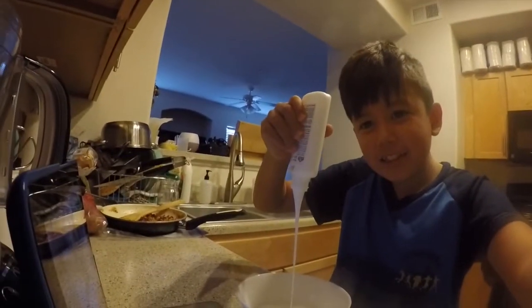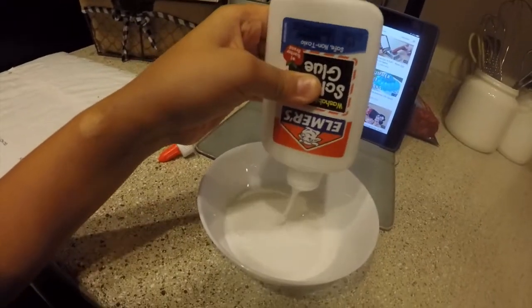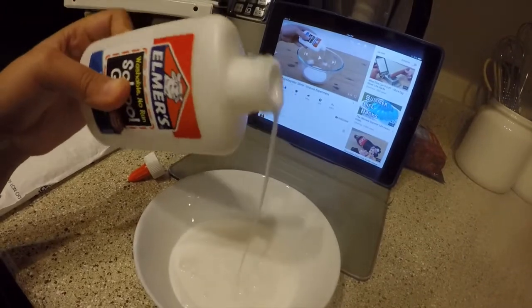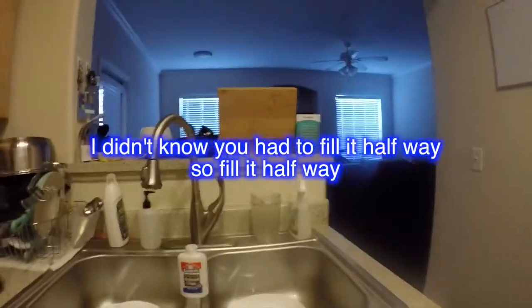I don't want to waste what's left. It's still going. So I'm pretty sure that once you at least get some of it, you have to fill it with water. So let's do this.